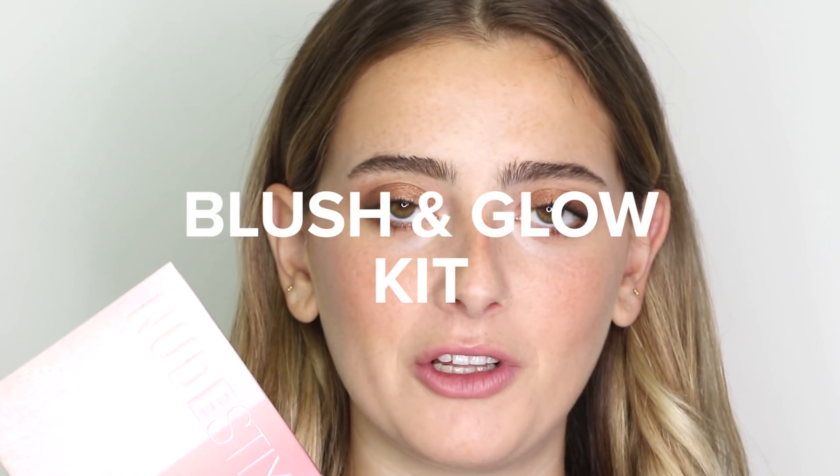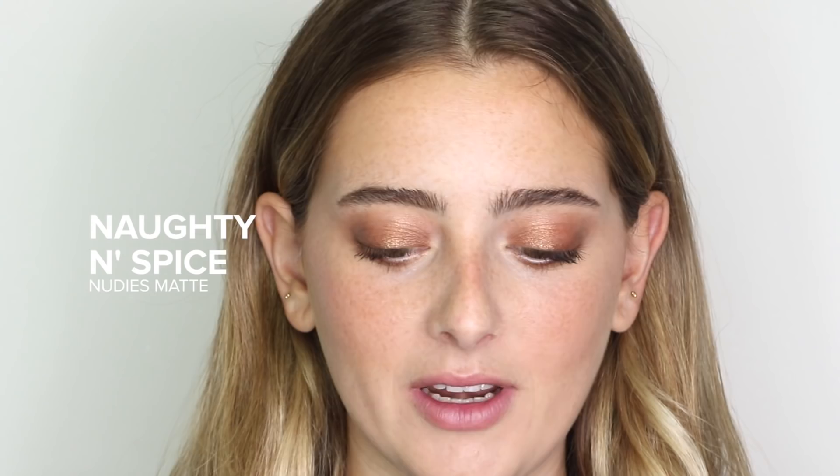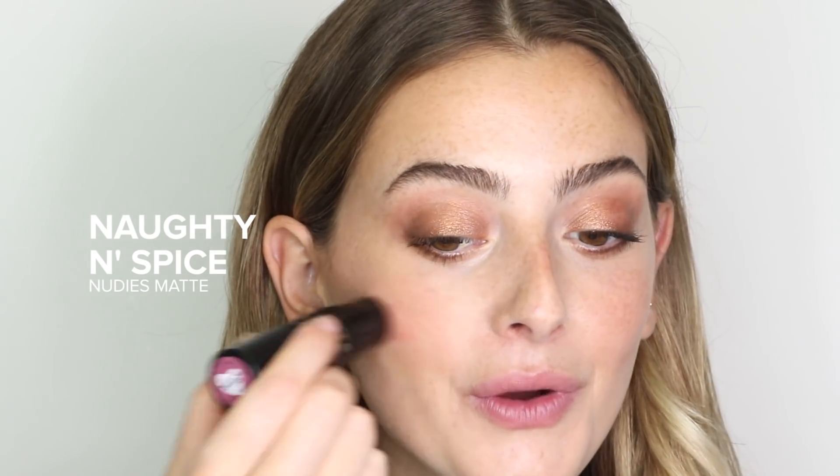Next, for some blush and glow, I'm using our Nudestix Blush and Glow Holiday Kit. I'm going to start with blush — I'm using our Nudies Matte in the shade Naughty and Spice — and I'm going to go in right on the apples of my cheeks and a little bit on my lips. Then using the brush on the other end, I'm going to blend that out.